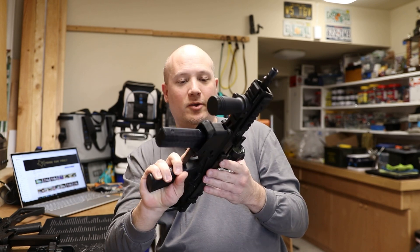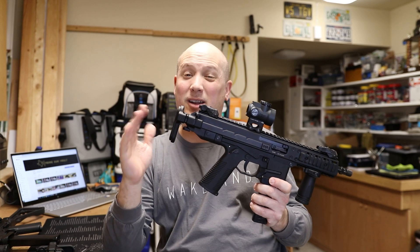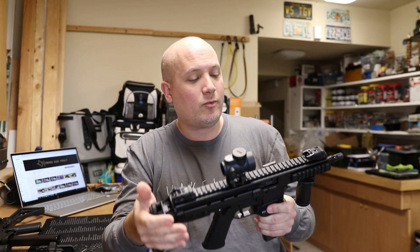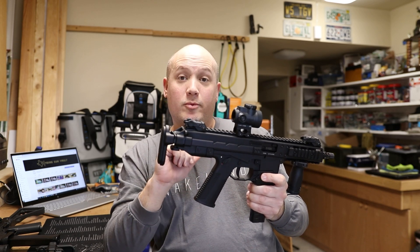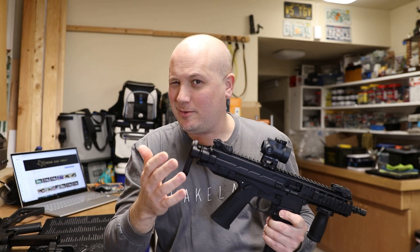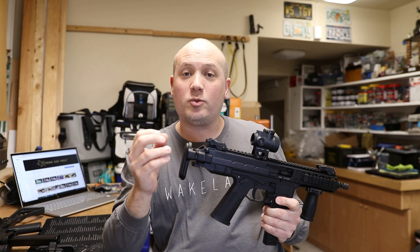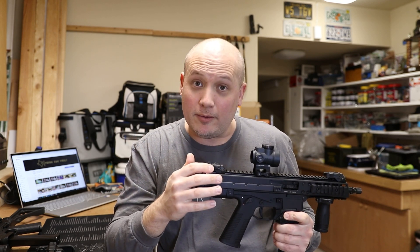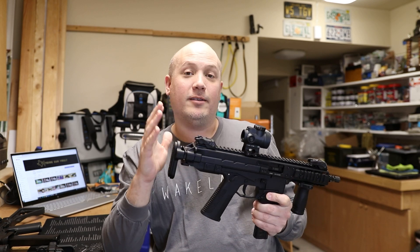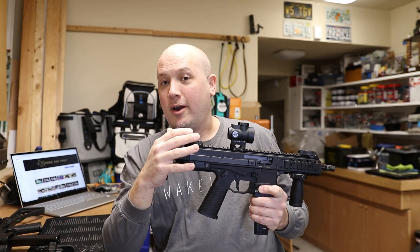I'm going to compare these two mainly because people ask about the price point. When I bought this, they were about $1,100; now I see them in the $1,400 to $1,500 range. The name GHM stands for grasshopper mouse, which is the natural predator to the scorpion — giving you the idea and philosophy behind the gun. B&T wanted something that could compete with the CZ Scorpion, closer to that price point.